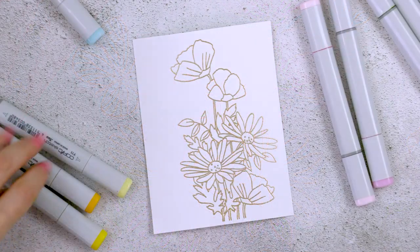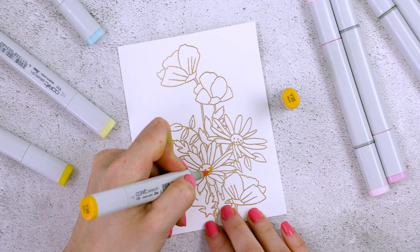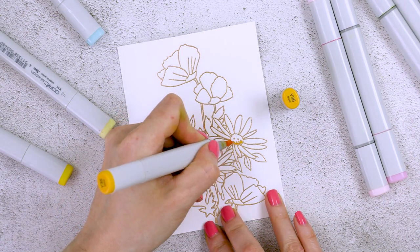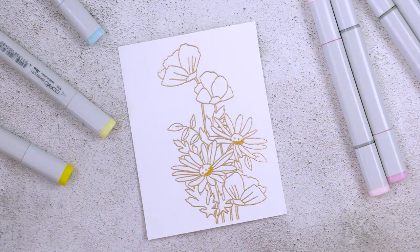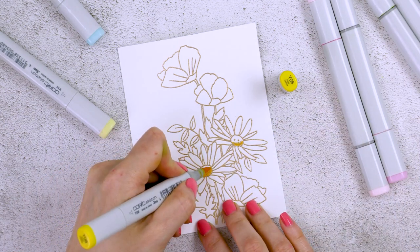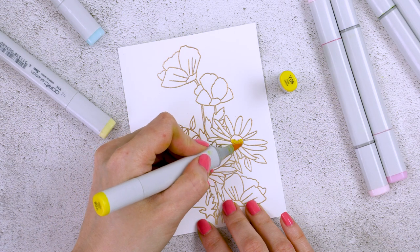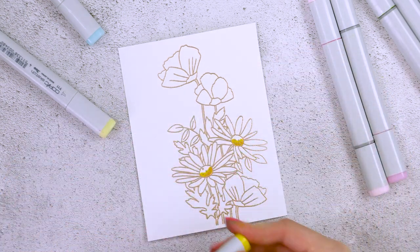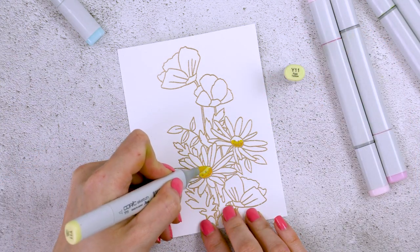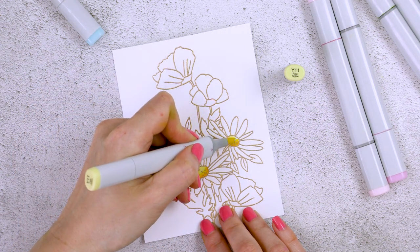Now we are ready to color. I'm going for a faux watercolor look and this means I need to add color to the base of the image — for example at the base of the petal — and leave the tip of the petal nearly white, gradually spreading the color across the entire area. It sounds more complicated than it really is; it's actually very easy to do and there's just one trick you need to remember. You need to not apply color to the entire section you're coloring. As I start coloring, you'll see what I'm talking about.